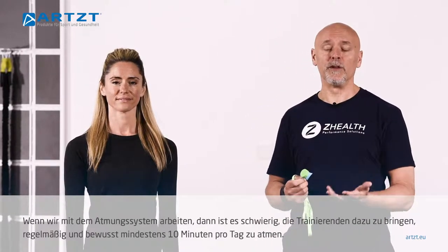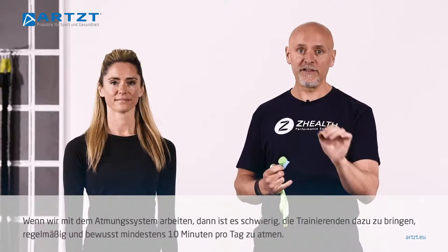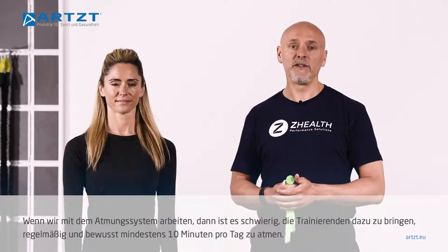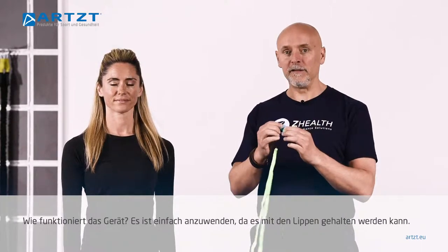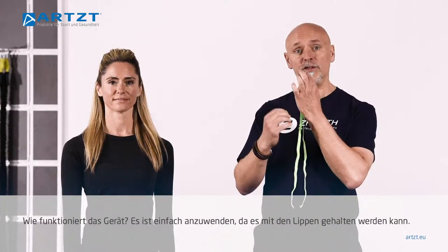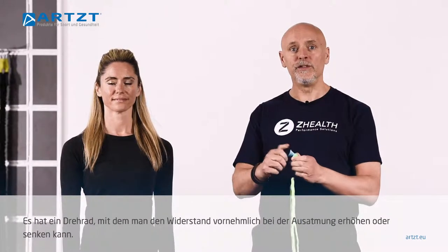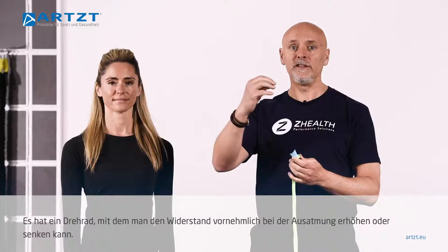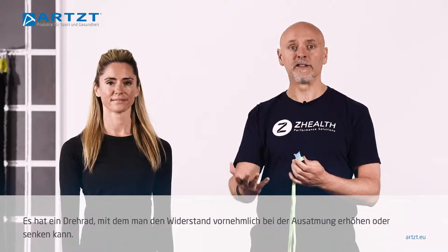When it comes to working with the respiratory system, it is critical to get people to practice conscious breathing, usually a minimum of 10 minutes a day. We actually ask our clients and athletes to work up to 20 minutes a day. The way this device works is it can be held just between the lips, and it has a rotary dial that allows you to increase or decrease your resistance during exhalation.